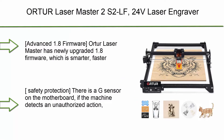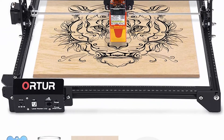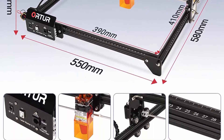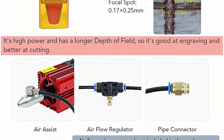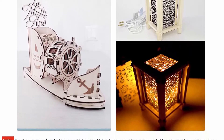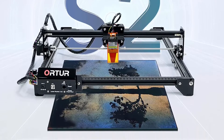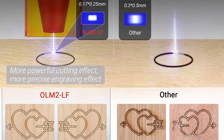Top 8: Ortur Laser Master 2S, 24V Laser Engraver, Laser Engraving Cutting Machine, Laser Marking for Wood and Metal, Compressed Spot, CNC 32-bit Motherboard, GRBL, Engraving Area 410x390mm. Advanced 1.8 firmware is smarter, faster, more accurate and easier to use. Professional motherboard with 32-bit MCU can pre-process 32 instructions, support up to 921,600 baud rate. Engraving speed can be as high as 10,000mm/min. Safety protection includes a G-sensor on the motherboard — if the machine detects an unauthorized action or the USB cable is disconnected, the laser beam will stop to prevent fire.